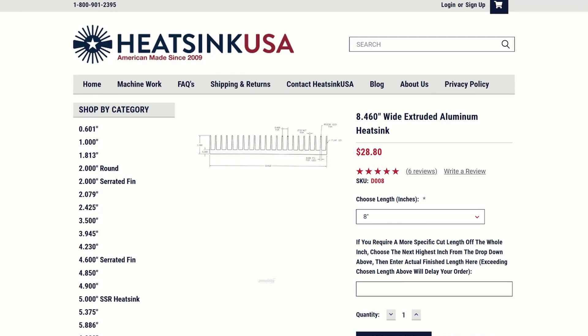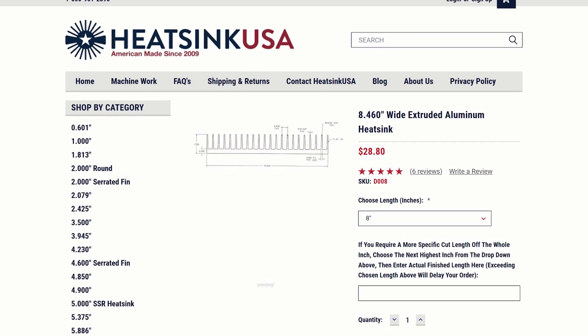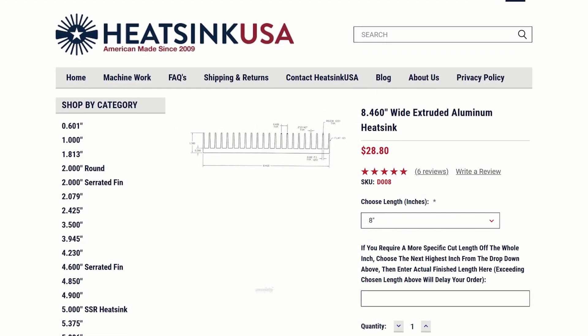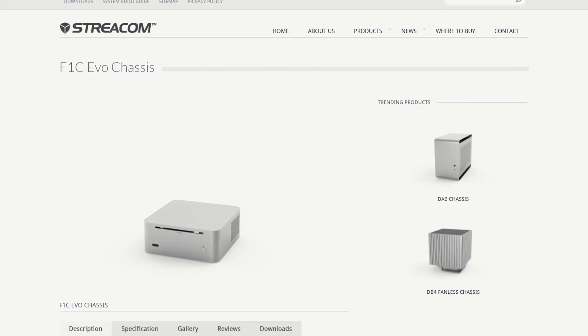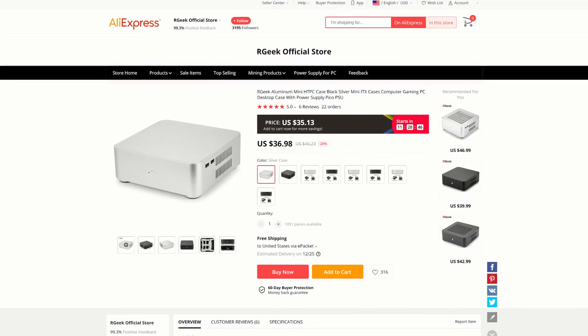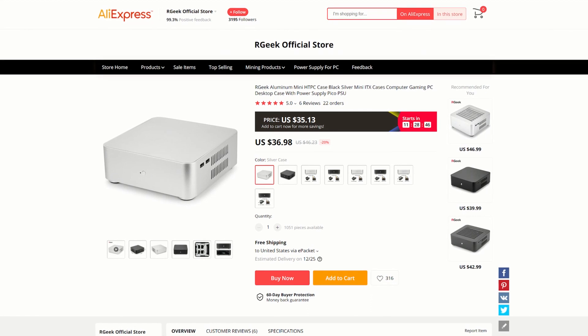I thought about an extruded aluminum heatsink from heatsinkusa.com and looked for a cheap case that I could pair it with for a proof of concept prototype. I found the Streacom F1C chassis and thought it would be perfect for my needs. Then I found a cheaper option on Aliexpress and figured it would do the job just fine for testing purposes.